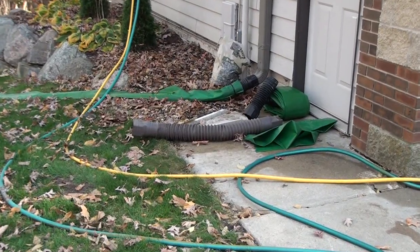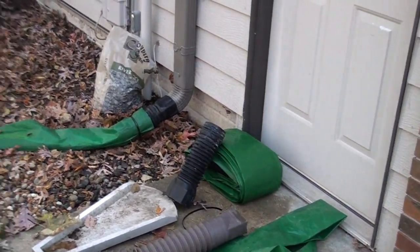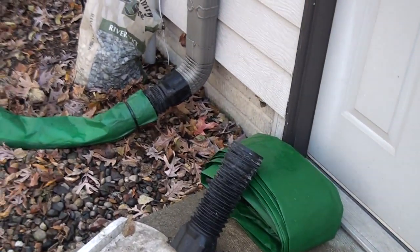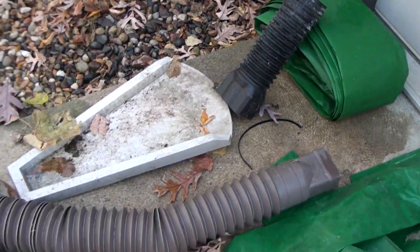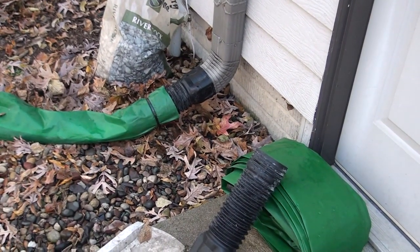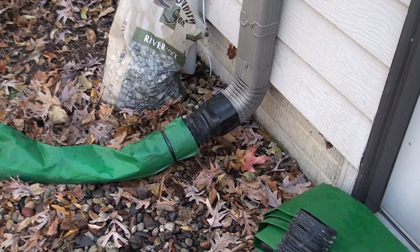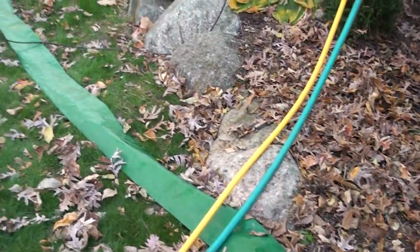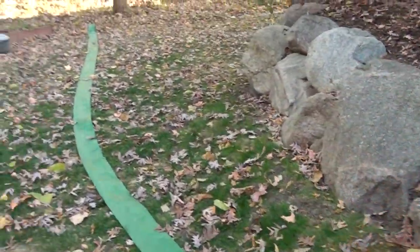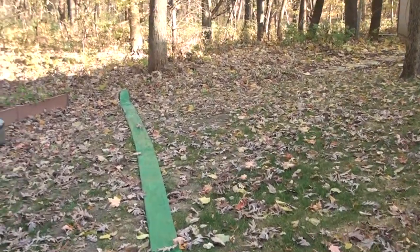Before someone asks, this is our runoff system from the downspout that I developed. It's a tubing — a downspout extender — it goes right over the end of the downspout. I took the homeowner's spout off, which I will replace, and as you can probably hear, it's draining right now. This runs all along the landscaping down into a runoff area that's outside of the lawn.